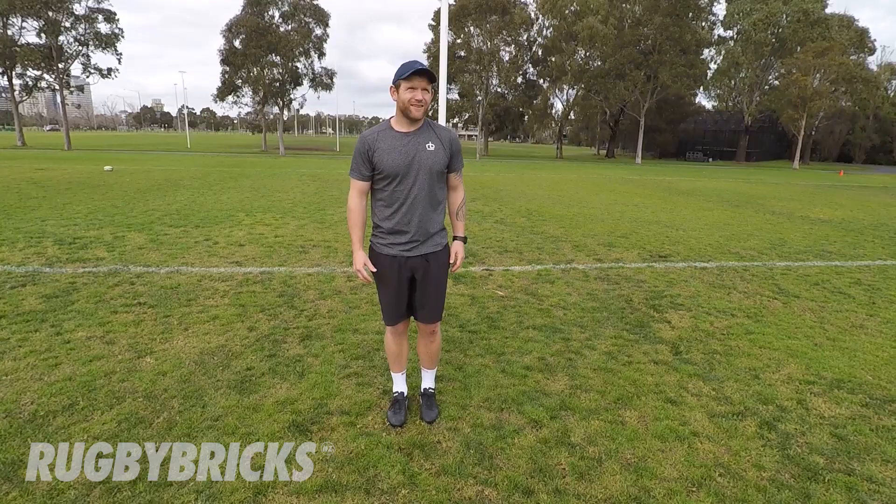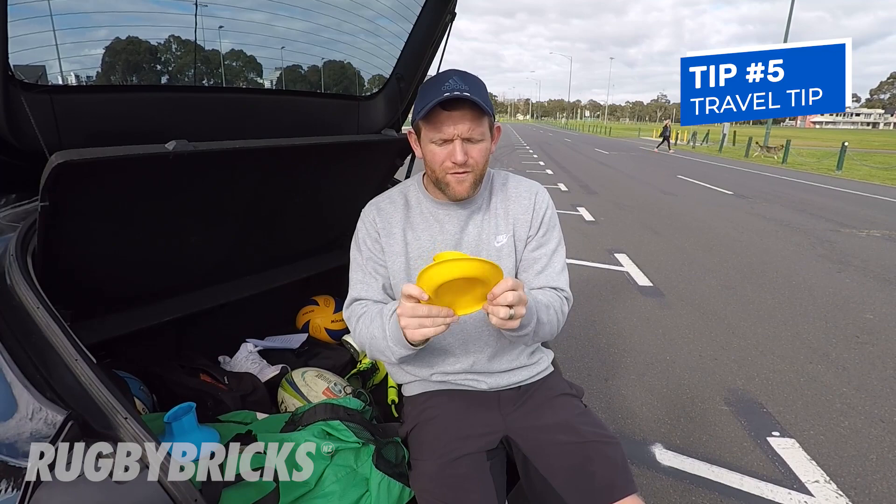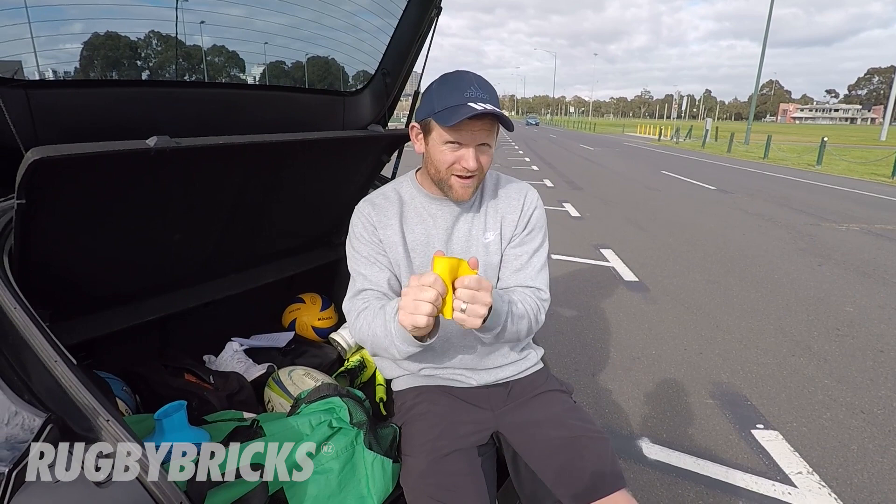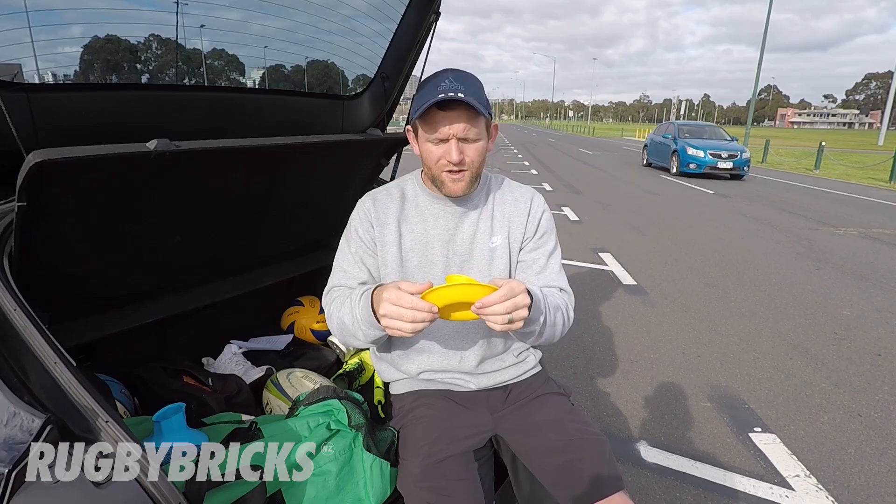Hot tip: when you've got your RB Vortex tee, if you fold it over for when you're traveling, sit it like that. When you put it in your bag, it's going to stay nice and in shape. That way when you pop it back out, it'll be beautiful and back to its original state. Quite often these tees get thrown around scrunched up in bags. Quick tip: flip it over and leave it in your bag like that — when you come back to it, she'll be perfect.